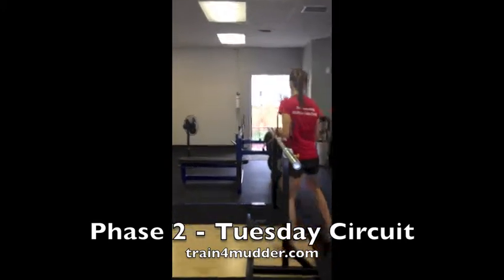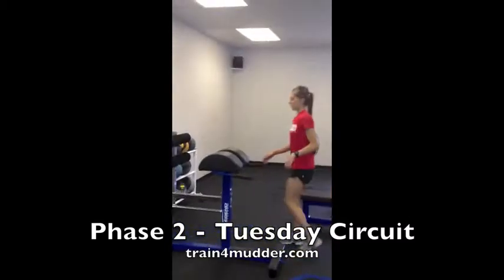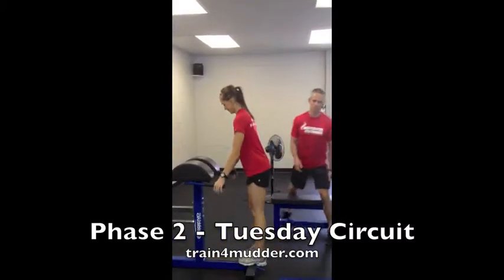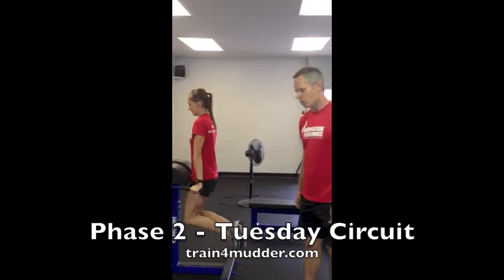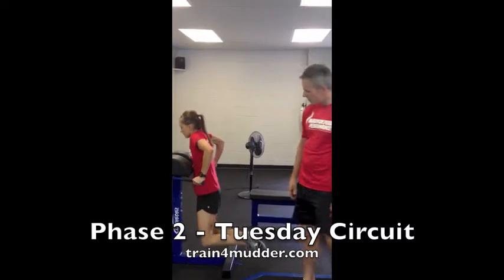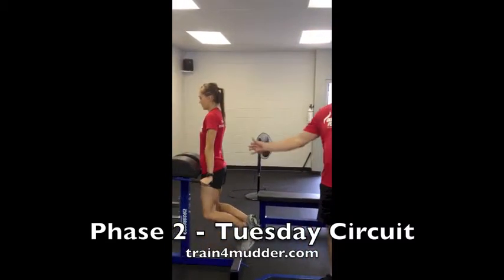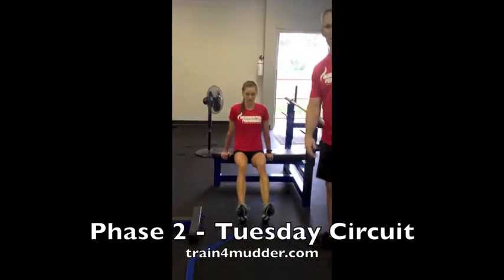After that we're over to the glute ham, and we're doing some dips. Make sure the elbows stay in tight, lower the body under control, and press through the hands — load and finish the movement. If you don't have access to a dip station or a glute ham with handles like that, you can always use a bench.